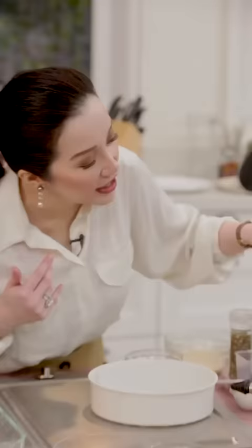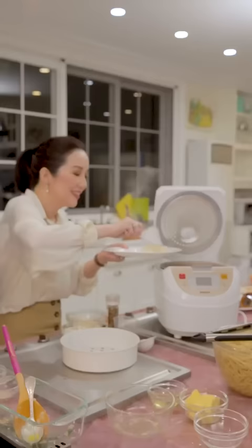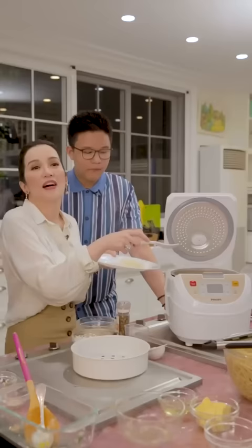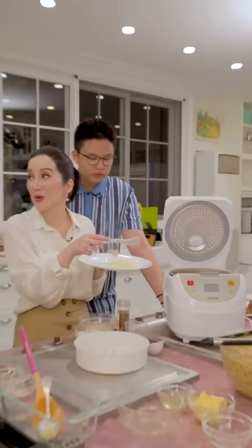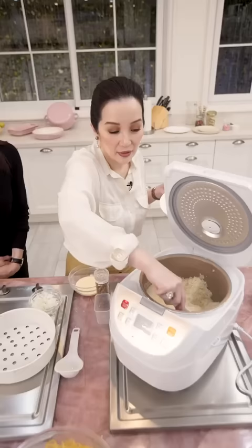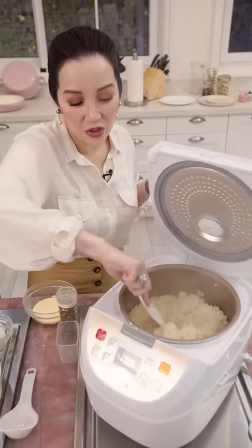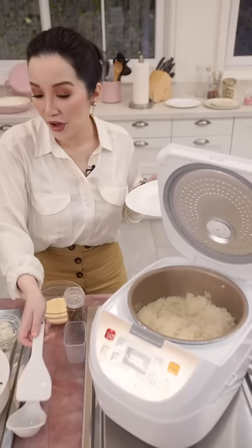I can check the rice now — look, the rice is beautiful! It smells like butter. No — I cooked it with chicken broth, but look how gorgeous it is. Compare it to cheap rice cookers — the thin ones can cause burning. To prove this rice cooker is great, I'll scrape all the way to the bottom. It looks golden. No burning at the bottom — see? Evenly cooked all the way through because the rice cooker is excellent. The rice was cooked with chicken broth.